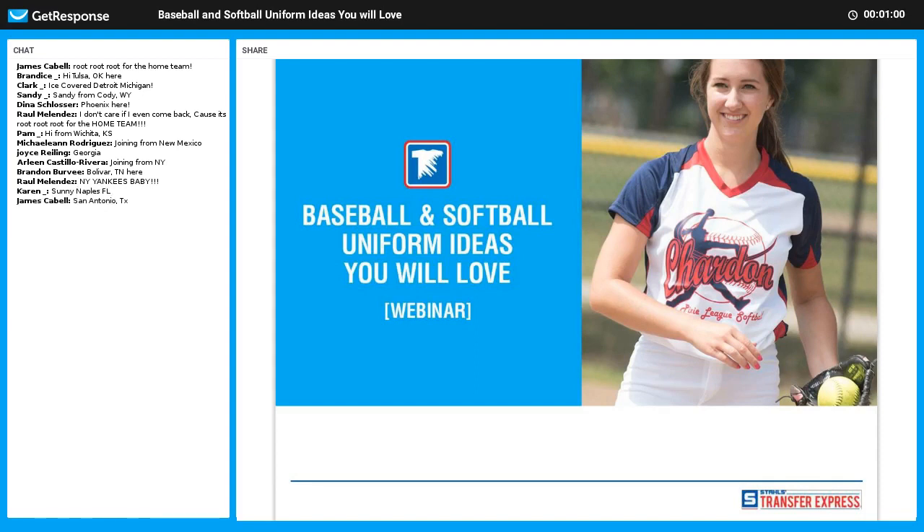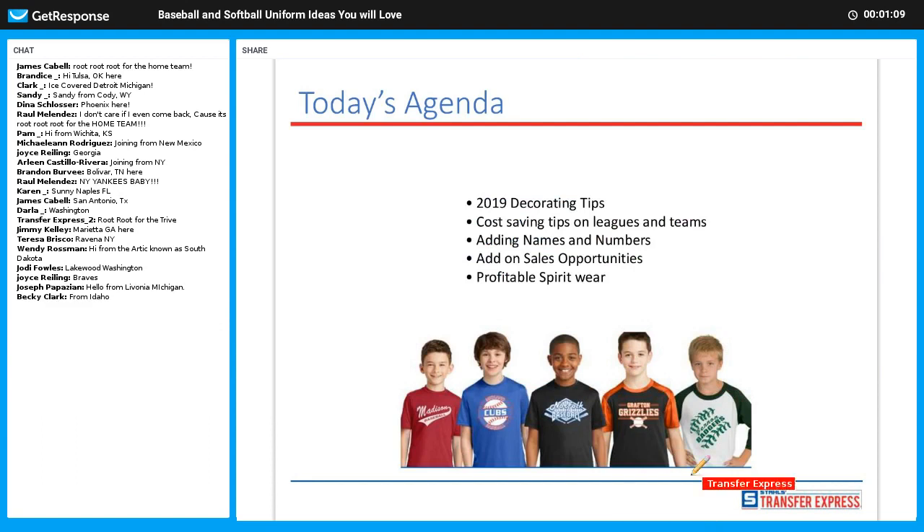Got some baseball fans in here — pitchers and catchers have reported, so we are excited. We'll go ahead and get started. We're going to talk about some 2019 decorating tips, cost saving tips on leagues and teams, adding names and numbers to jerseys, and on-sale opportunities and profitable spirit wear.